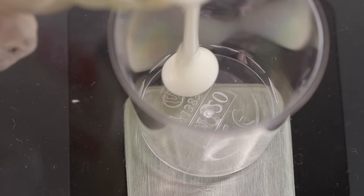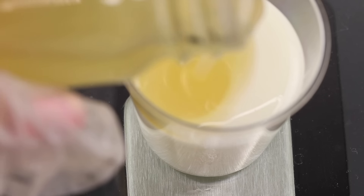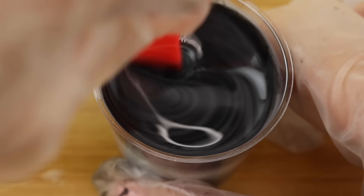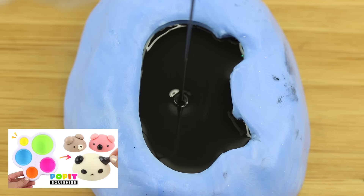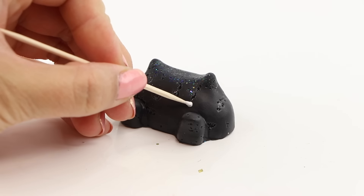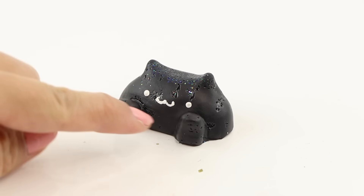Bongo Cat is the only one I decided to make using Milky Hitohada gel. The mixing ratio is 3 to 1, so I usually go with 18 or 24 grams which is easily divisible by 4. A tiny bit of the black pigment goes a long way and I was hoping to replicate the same squishy texture I had in a previous video. Unfortunately I added a bit too much hardener so the final piece felt slightly rubbery. This one turned out okay but it wasn't as satisfying as I would have liked.